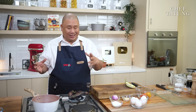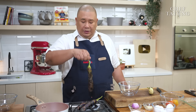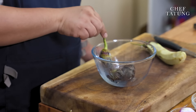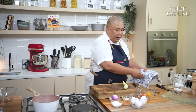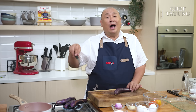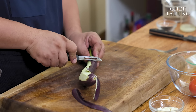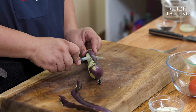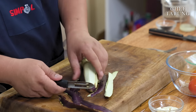You can do half as tortang talong and the rest as ensalada. As soon as your eggplants are grilled, put them in a bowl and cover with a damp piece of cloth. Let it rest. But if you don't have an open flame at home and you're using an induction oven, you can just peel your eggplants like this. It's actually easier, but less flavor, of course.